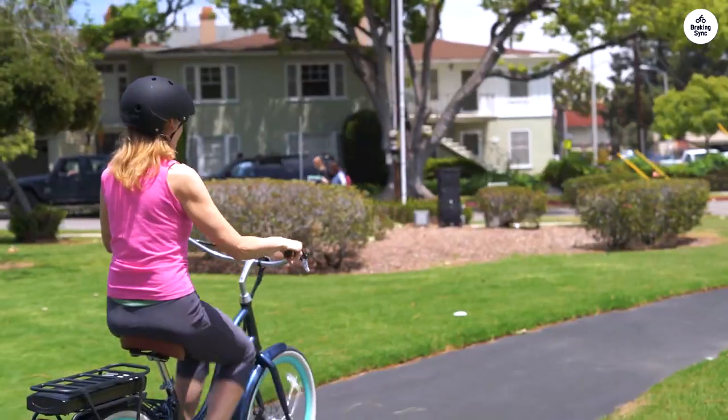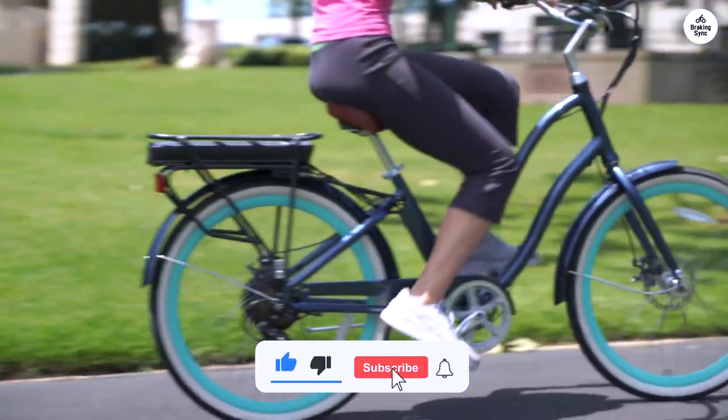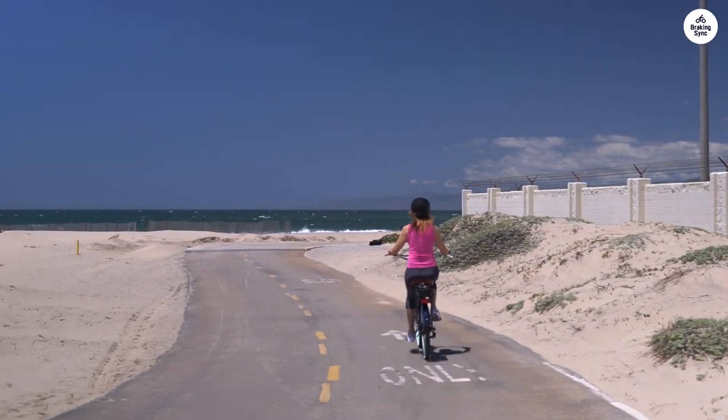If you like things to match, there are matching accessories available. Overall it's a solid bike for all kinds of rides, from daily commutes to easy weekend trips. Plus, some models have a good warranty, which is nice if you're planning to use it for a long time.